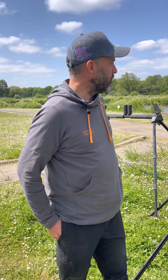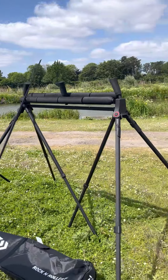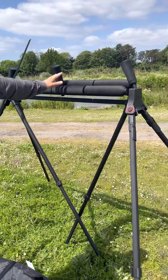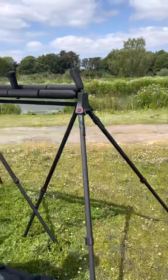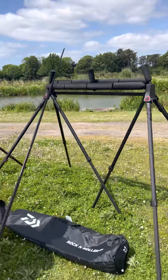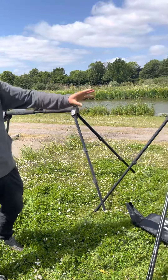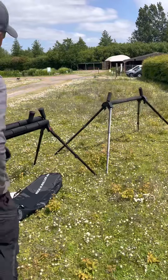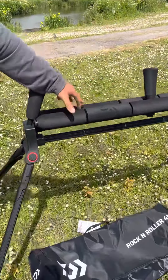We just want to show you some new products that have come into Apollo from Daiwa today. Starting off with the rollers, we've got a four and six leg version. What we've done as a comparison is we've put them up at their full height next to the double Reeve 800 and the single Reeve 800.